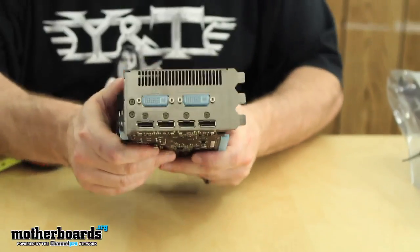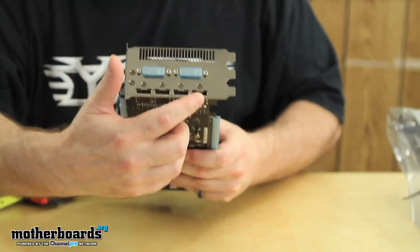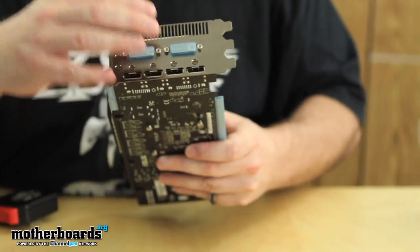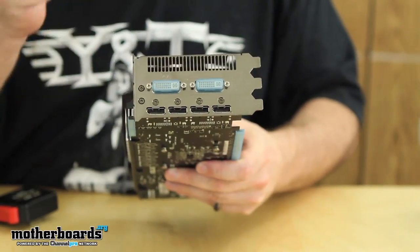The card has a really interesting rear IO. You have four DisplayPorts — these are standard DisplayPorts, not mini — and then you have two DVI ports. So this card has six-monitor Eyefinity support right out of a single card. Pretty cool stuff.